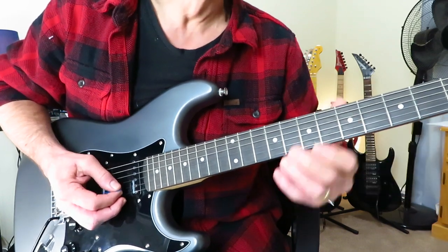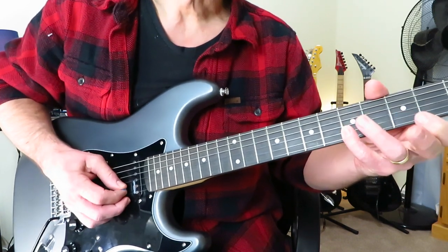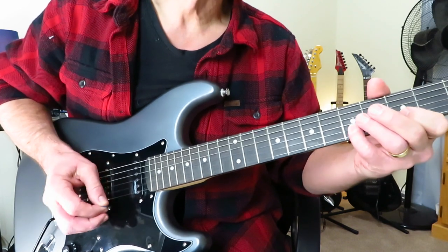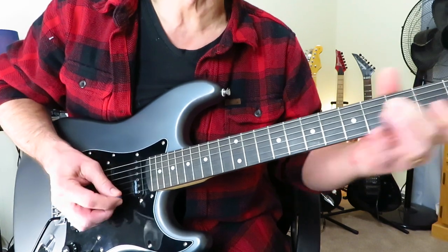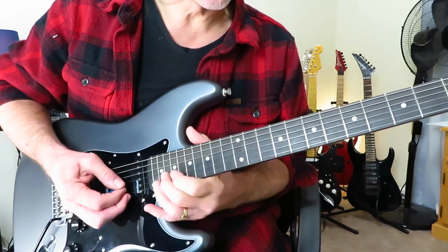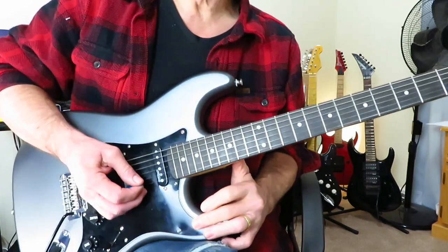Then slide out of it, and then we're to this. You're going to pull off five to three to open B. But when you pull off three to open B, you're going to grab the open E with it. And then you're going to quickly grab two of the D string. Then you're going to do it again. And then we're into the first solo.